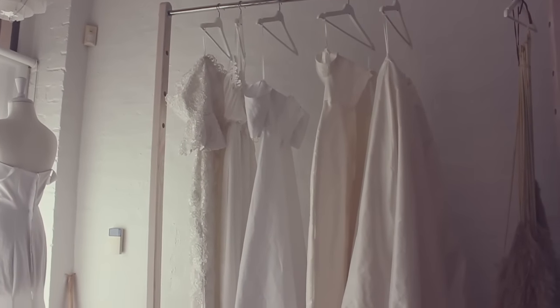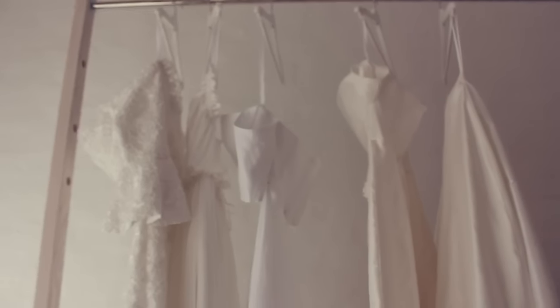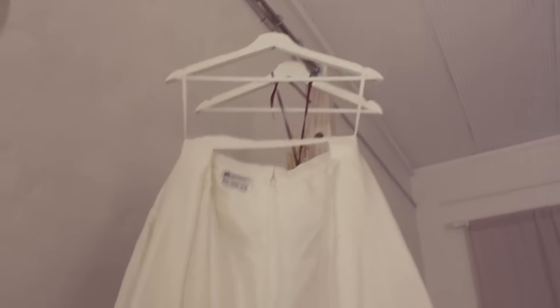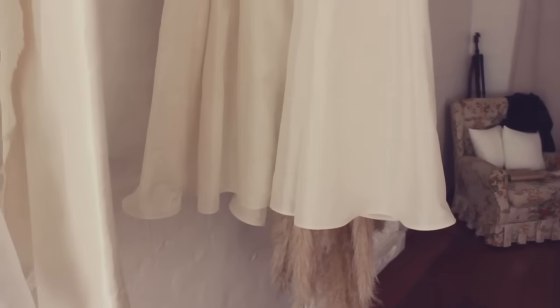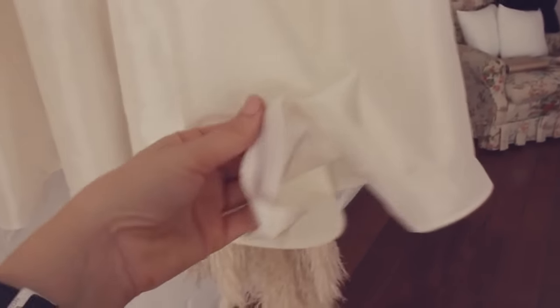I thought I'd show you guys what the wedding dress rack is looking like because I finally have some more dresses on here. There's a nice array of color palette. I've got this one which is definitely in an ivory color — I had so much fun working on this design, it's got the little off-the-shoulder sleeves. Then this one has a skirt which sits over the top and has tulle in it.